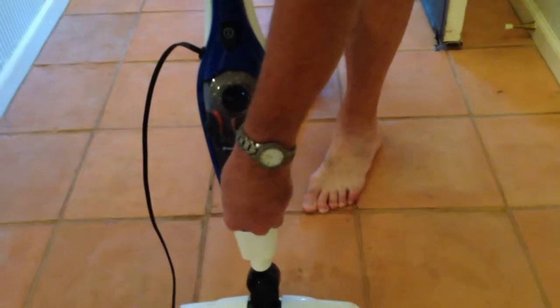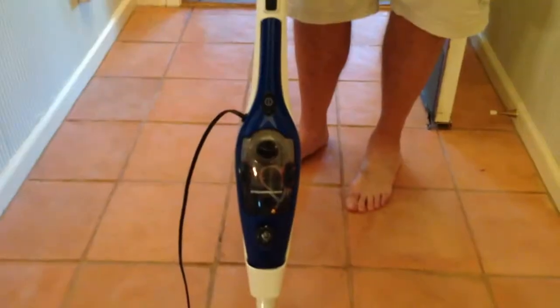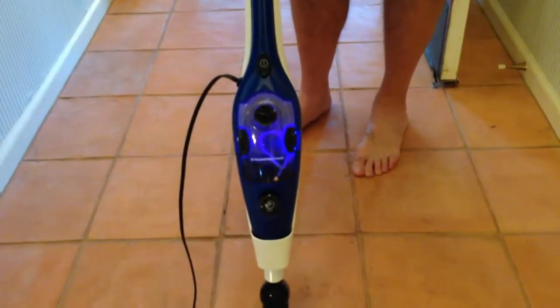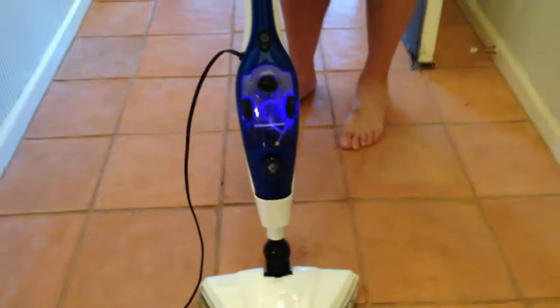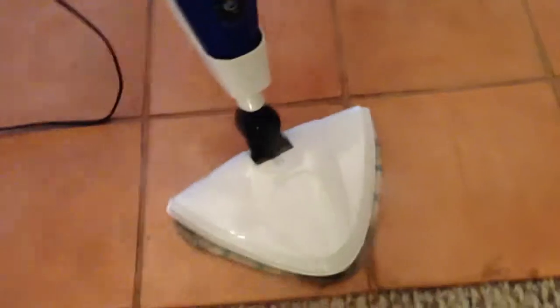I like to turn the control up here all the way to full steam. It usually takes a couple of minutes before it's ready. There we go — you can see the steam coming out.